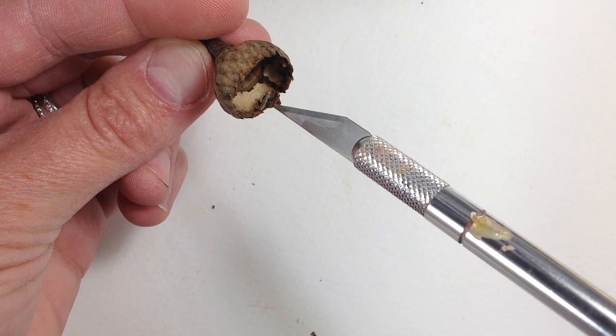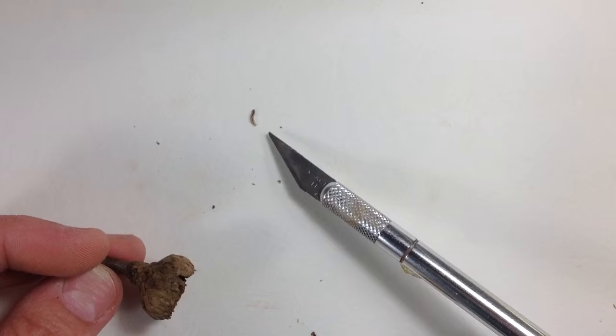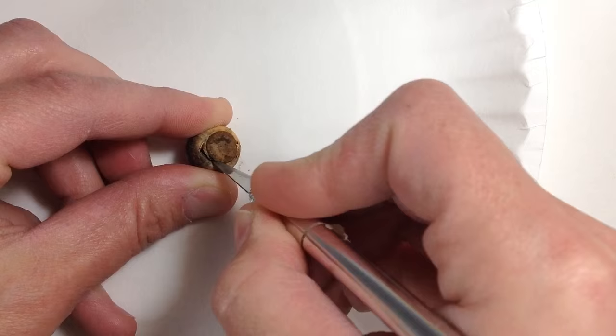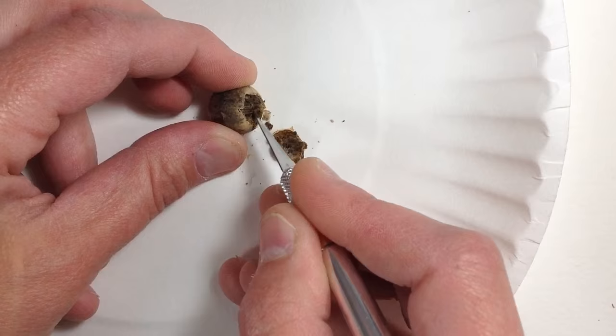E-gads! A worm! I was expecting him to show up. This is why you really don't want to use an acorn for crafts without digging it out first. Eventually those worms will bore through the acorn and your project is ruined. I don't recommend roasting the acorns to kill the worms either — I've researched this to the point of geek status and found that sometimes it works, but usually it doesn't.